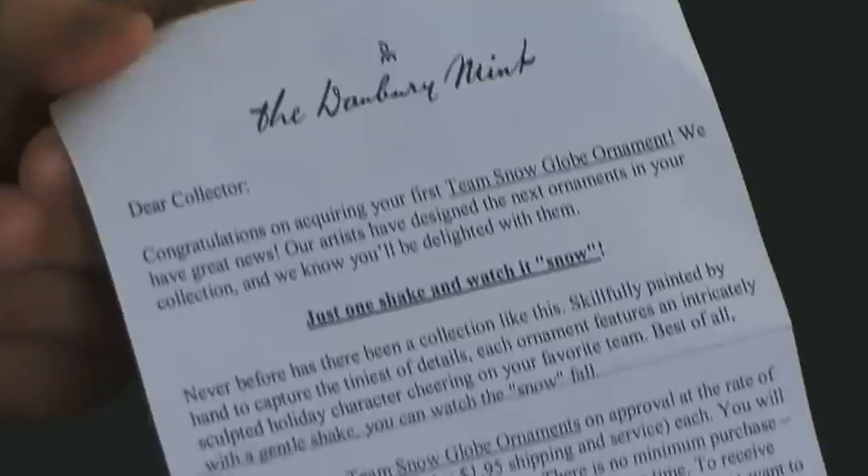Now, the FTC says you can market like this out there, but you have to follow certain rules — the most important being that telling you what your obligation actually is has to be clear and conspicuous. Do you think that following this little paper trail and getting to the very bottom of this second page is clear and conspicuous? I don't think so. I think it's sneaky.